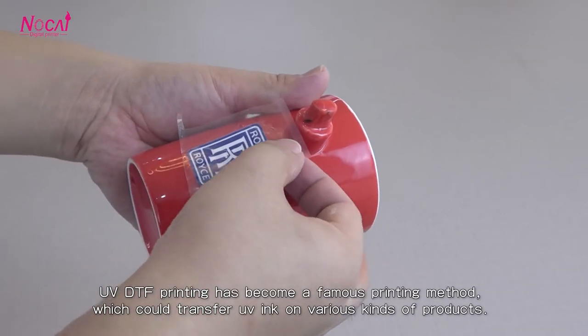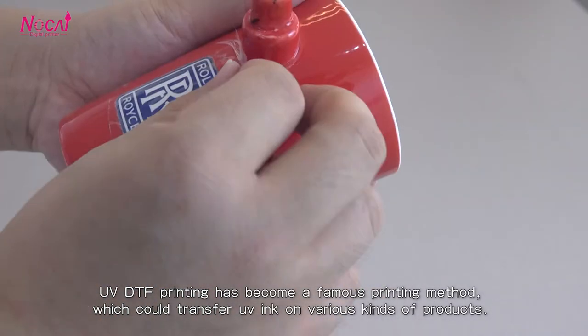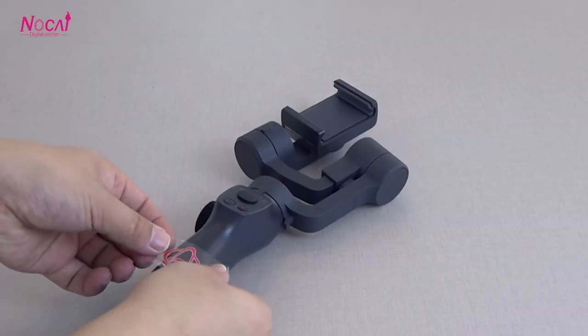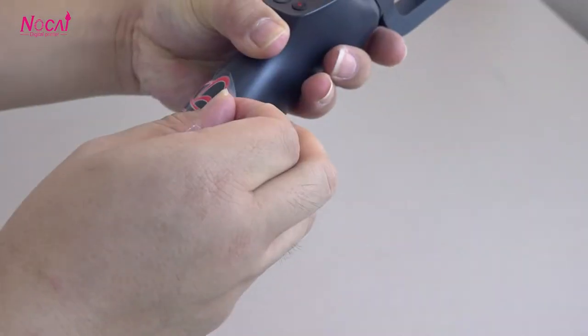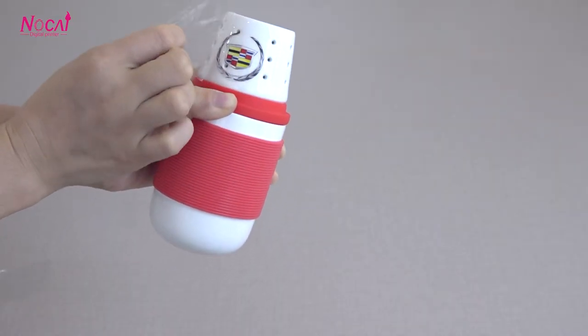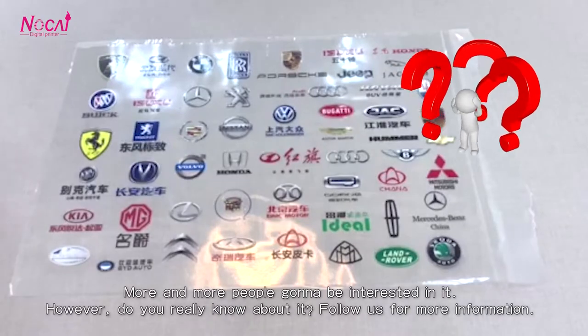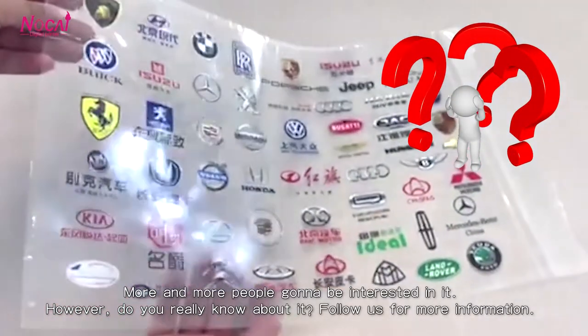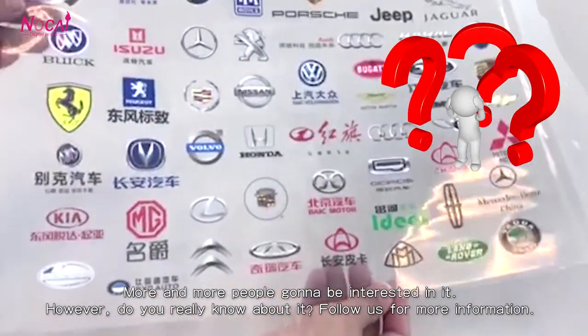UV DTF printing has become a famous printing method, which could transfer UV ink on various kinds of products. More and more people are becoming interested in it. Do you really know about it? Follow us for more information.